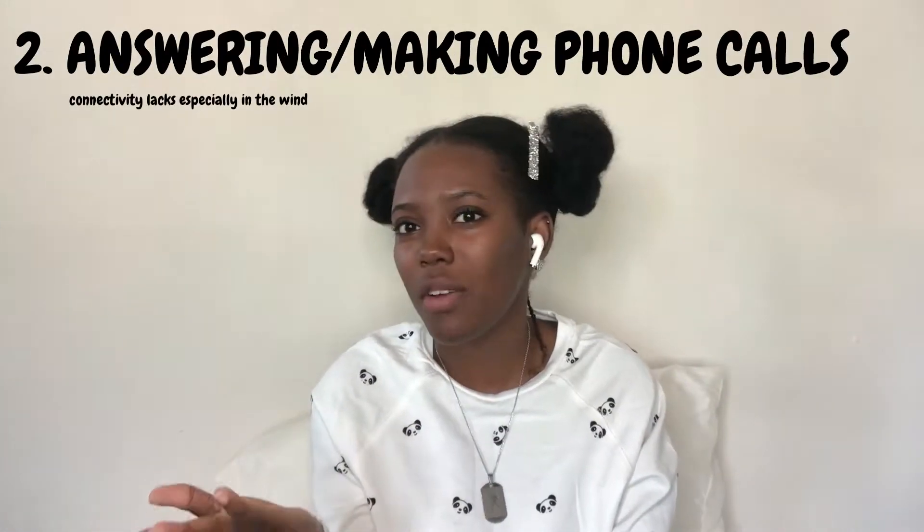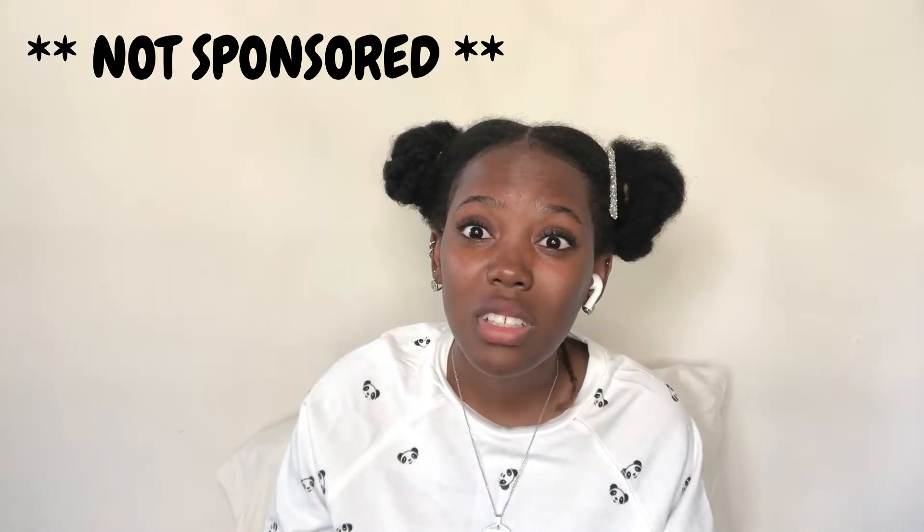Con number: when answering your phone or making a phone call, they can hear you but probably not at the highest quality. And this is a not-sponsored video, obviously.